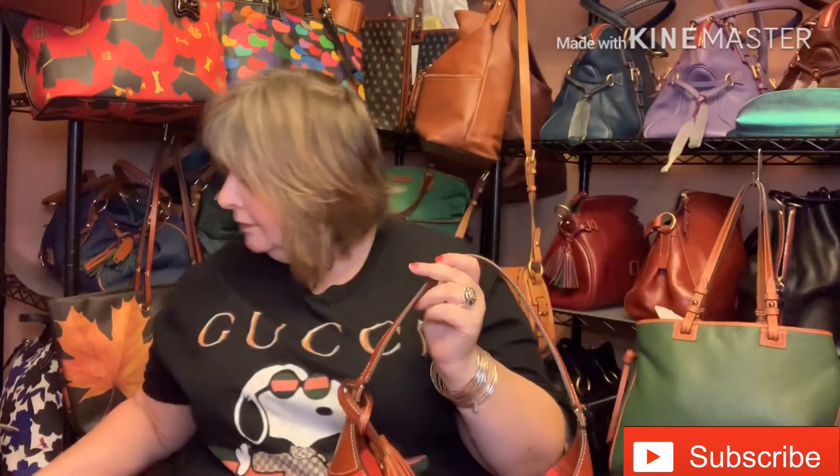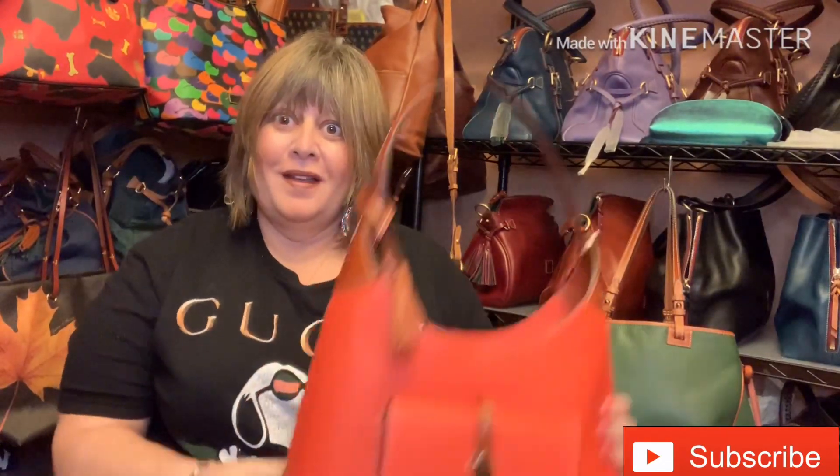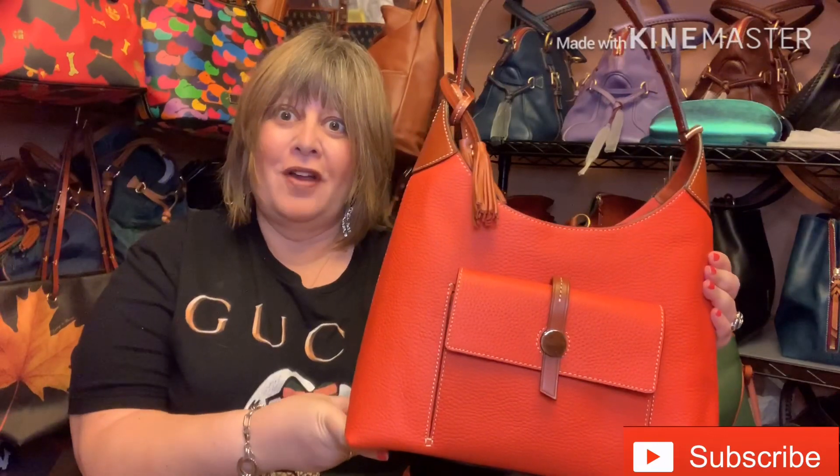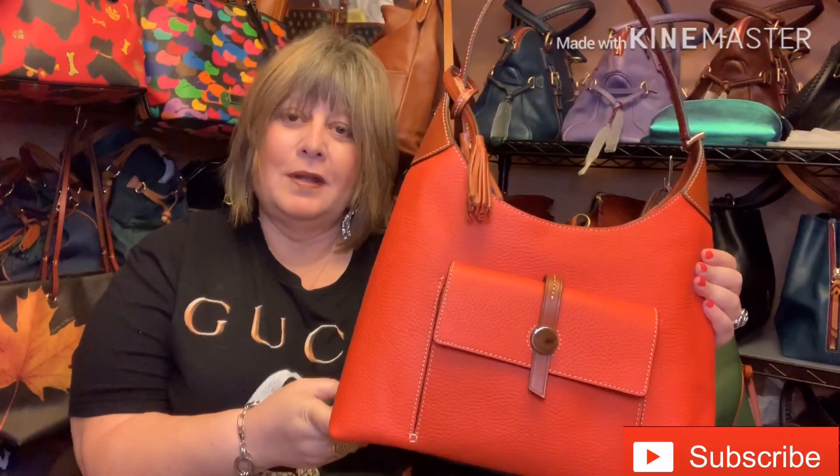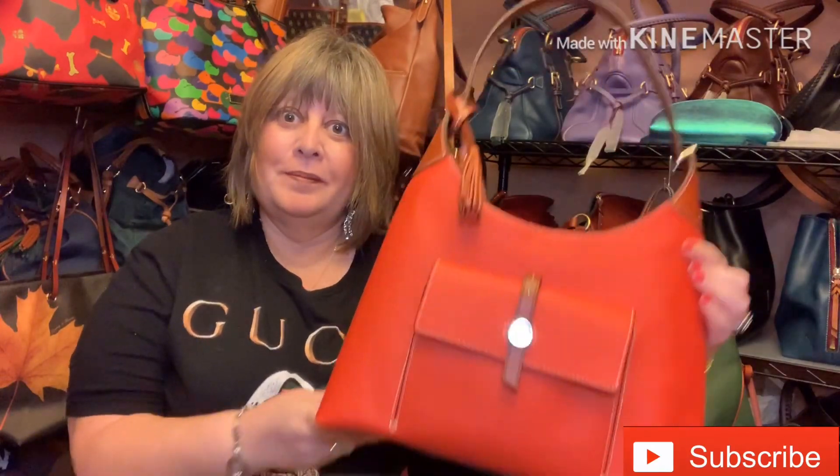As I said, it's one of the bags I have to make a decision about — whether I move it along or use it. I think it looks great with my little Harry Potter wallet. So that's the lowdown on this beautiful Dooney and Bourke Cambridge hobo in the color persimmon.